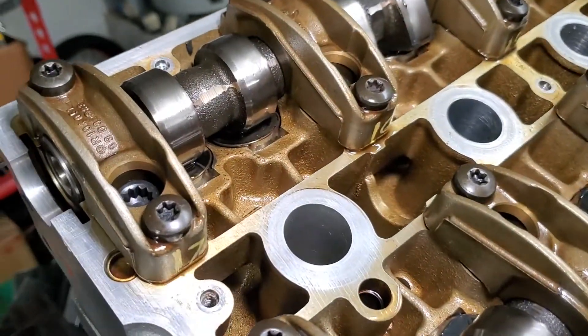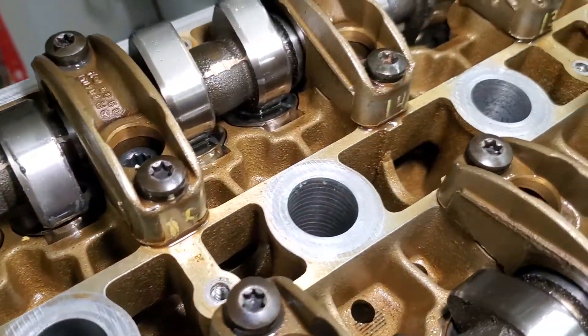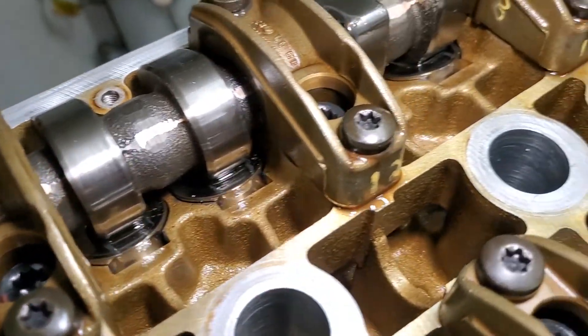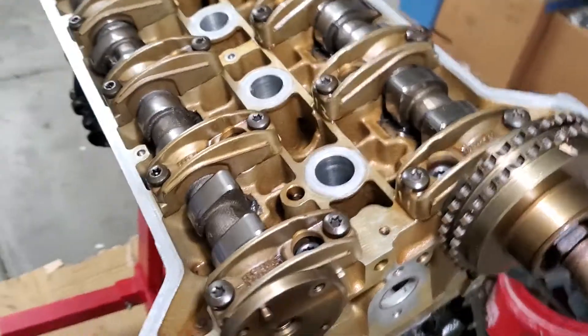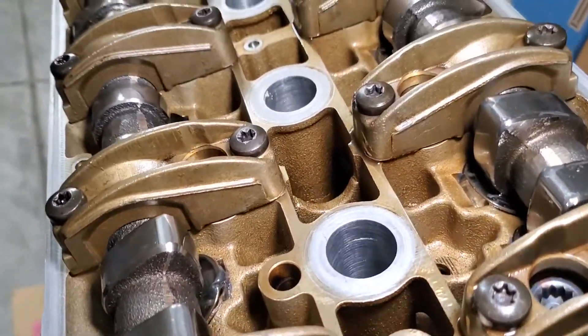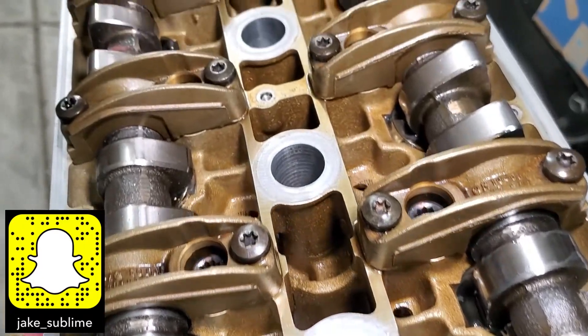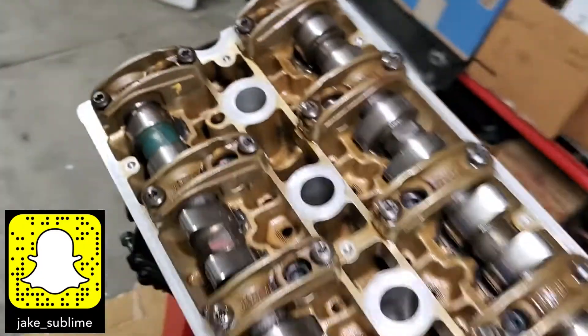And that's that — the head is now assembled and on the block. Now we just need to do the timing, get the oil pump on, and put all the covers on the engine, and the engine will be done. That'll be coming up in the next episode, so subscribe to stay tuned. Be sure to add me over on Snapchat, and leave a like if you're getting value out of this content and comment down below if there's anything you want to see or if you have any questions. I'll see you next time.